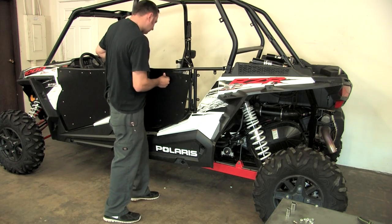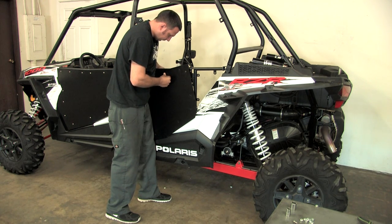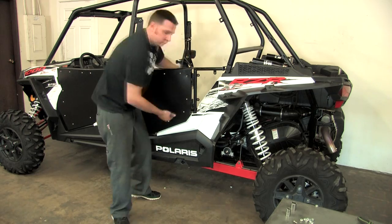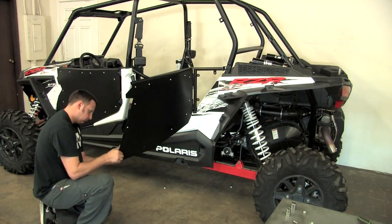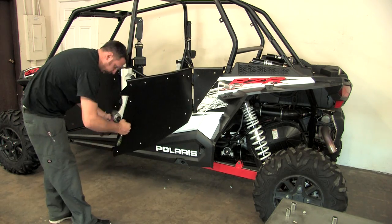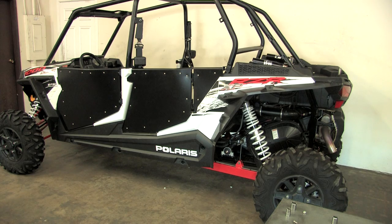You're going to want to go ahead and put your skin on — again put it in loose, put all your bolts in first. Once you have everything in, go ahead and tighten it front to back or back to front, whichever you prefer, to make sure everything lines up correctly. And once your skins are all on, your door is installed and you're done.